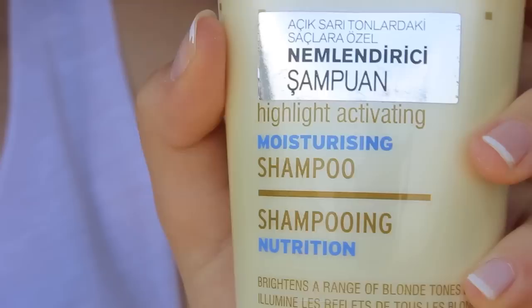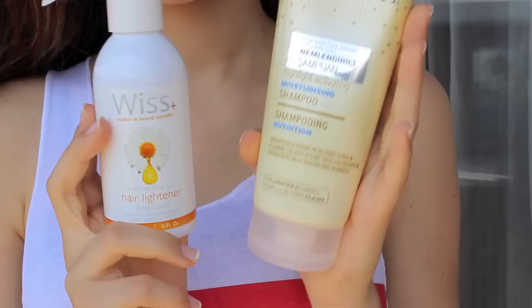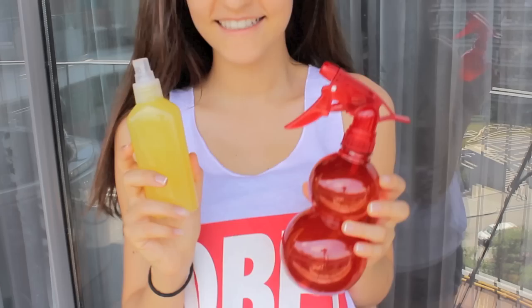However, store bought products usually contain chemicals in them which can damage your hair, so in this video I'm going to be showing you two DIY natural hair lightening sprays which will help you achieve blonde highlights or a beautiful ombre.